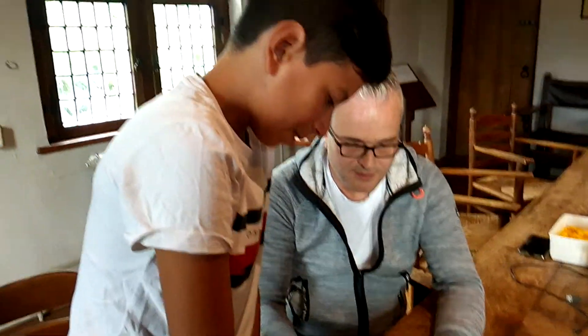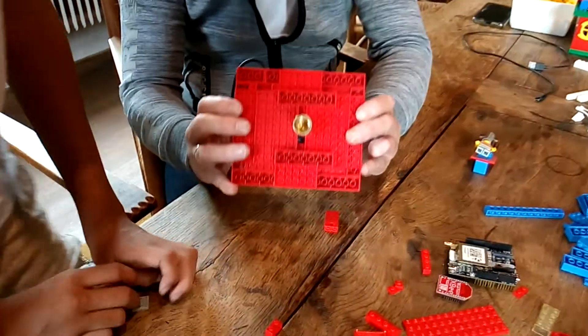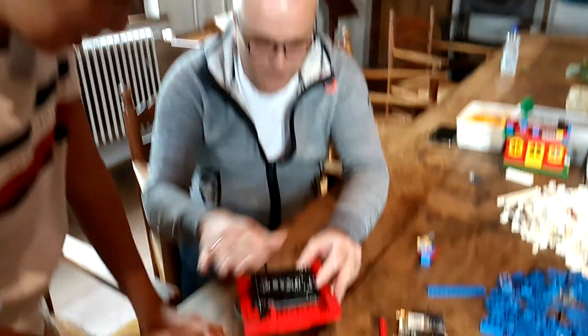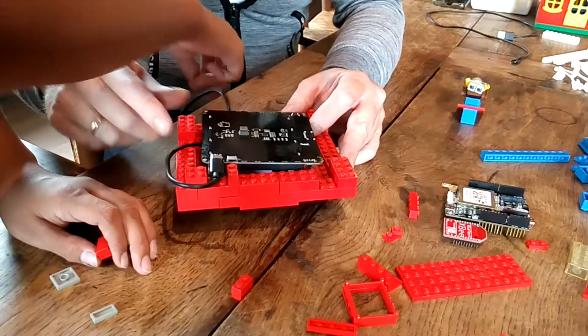How is it going? It's going very well. We already have the mount — let me show you. There on top we built a plate and now we connected the USB-C.